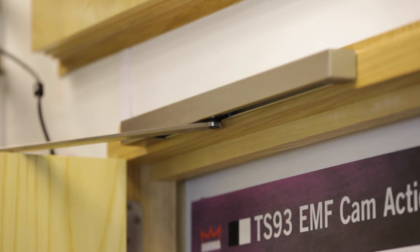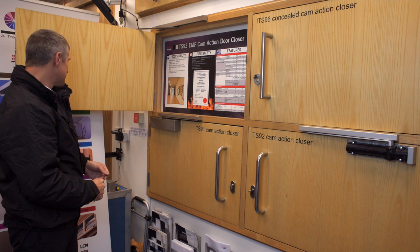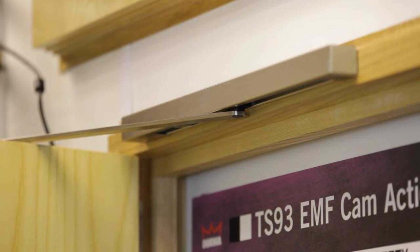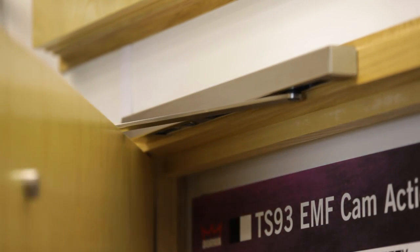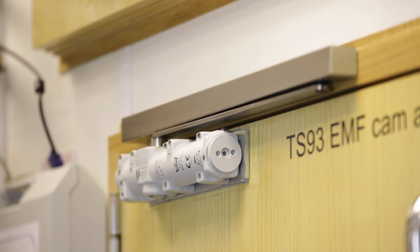It will hold the door open unless there's a power cut or the fire alarm has been triggered. If I just flip this little switch, you'll see the power has been cut, the solenoid releases the door, and the fire door is now shut safely back in its frame.